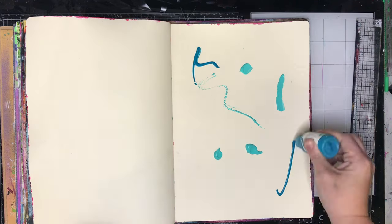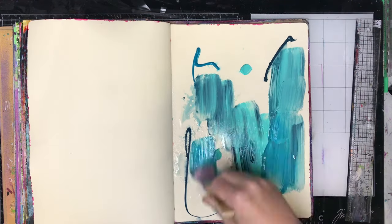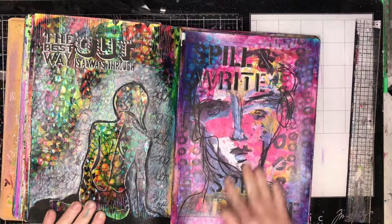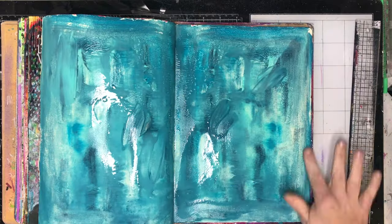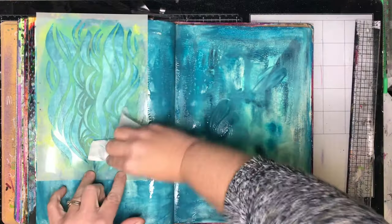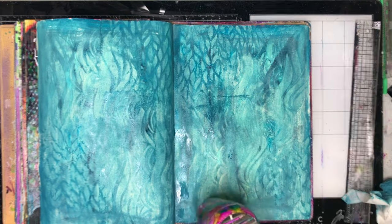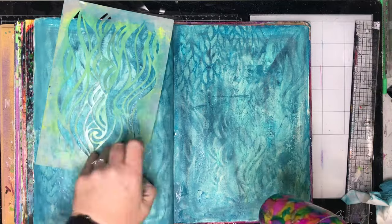I'm starting off in my art journal and this is a technique you would have seen me do lots before, so I am speeding through this page fairly quickly. I wanted to create an underwater theme, so I'm using my Dina Wakeley acrylics in Turquoise Sky and Marine — I made it really watery and spread it out across two pages. Now I'm going in with these wave stencils and ghosting it, pulling off some of the pattern in the background to get interesting effects.